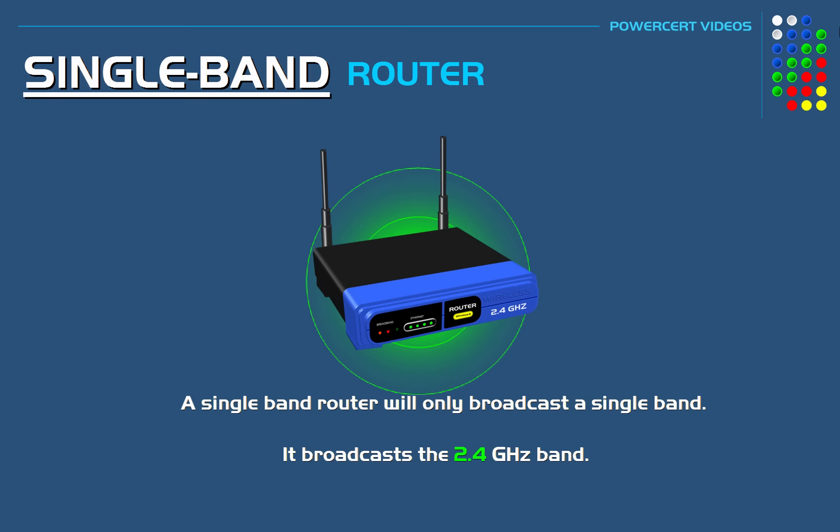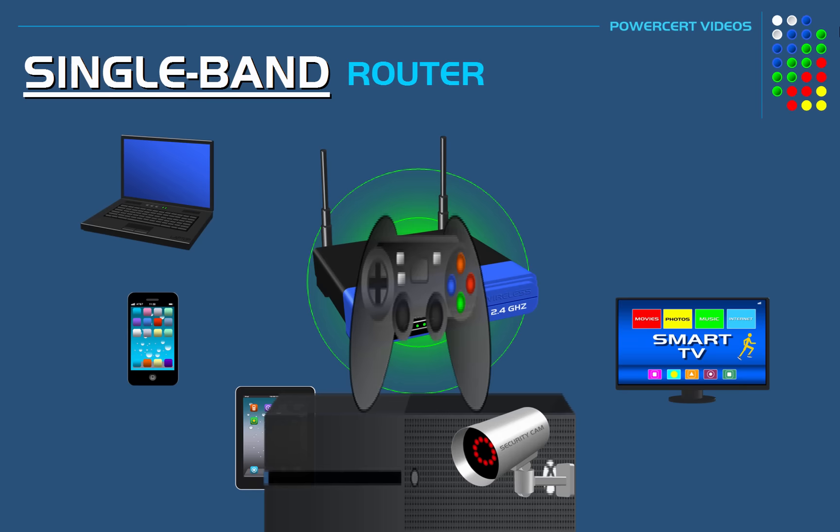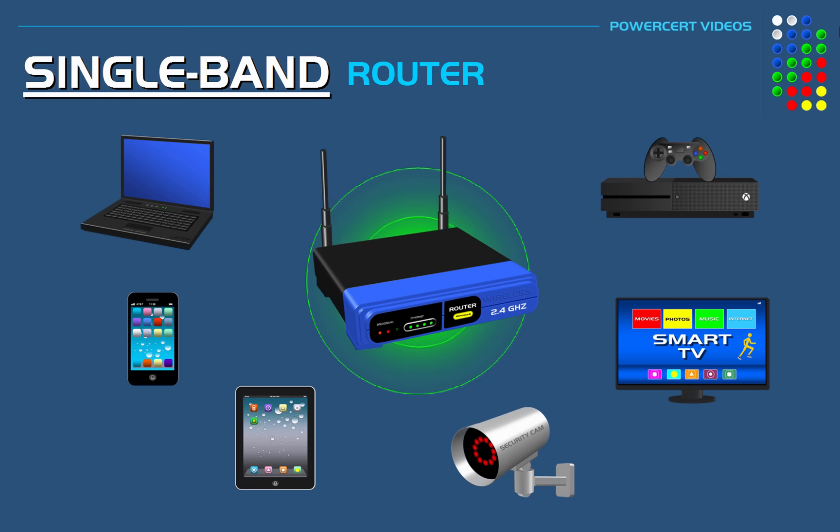Now the 2.4 gigahertz band works pretty well. But the problem is, when more and more devices connect to the Wi-Fi signal, the signal can become overcrowded and slow down the performance of the Wi-Fi speeds.